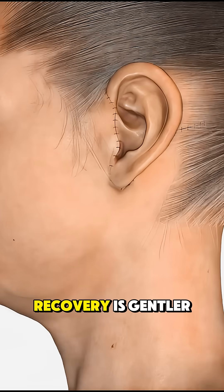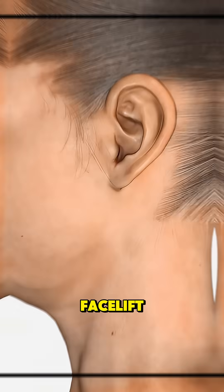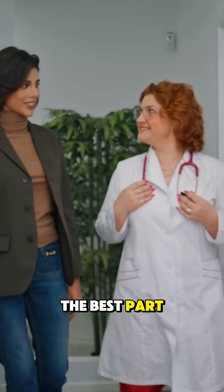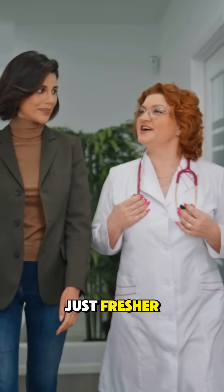Since the cuts are small and recovery is gentler than a full facelift, patients usually experience less bruising, faster healing, and more natural results. The best part? You still look like you, just fresher, firmer, and a whole lot more confident.